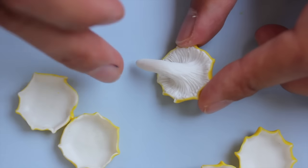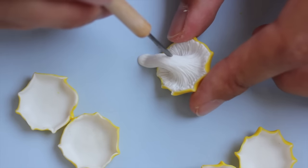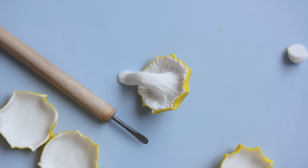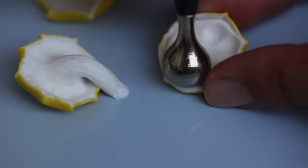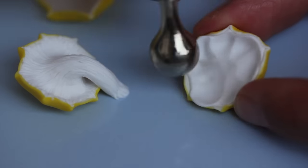Of course there are many, many mushrooms in the world, so you don't have to make that precise mushroom — you can imagine different colors and slightly different shapes. Here's just another close-up so you can better see how I pushed the white clay into the mushroom cap using a ball tool.